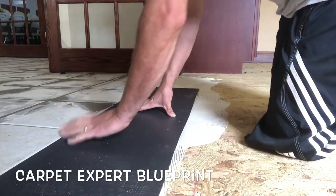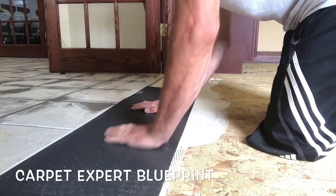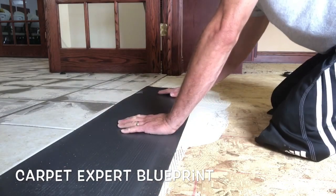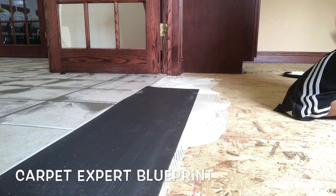Since I'm doing a glue-down carpet installation I'm actually going to glue this ramp into place versus nailing it down or anything. I want to make sure every part of it is secure and tight, and all I'm doing is butting it right up to the ceramic that we had to skim over.